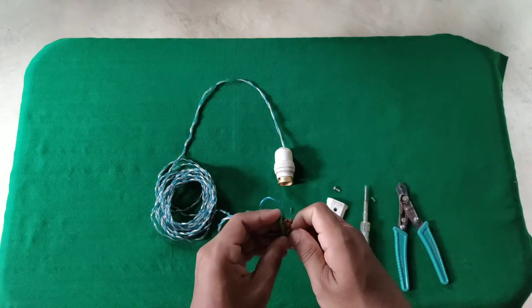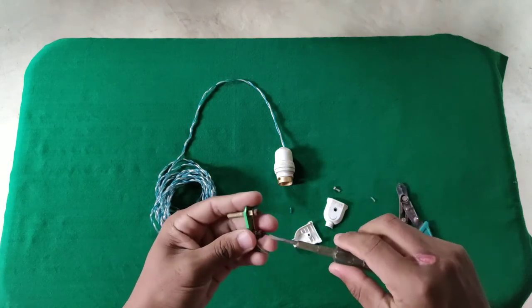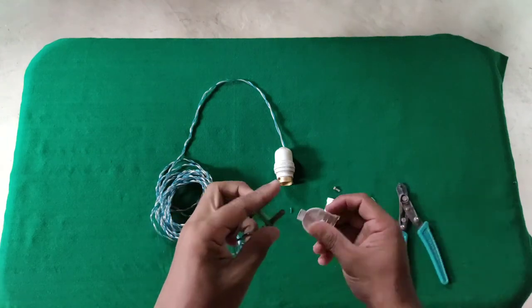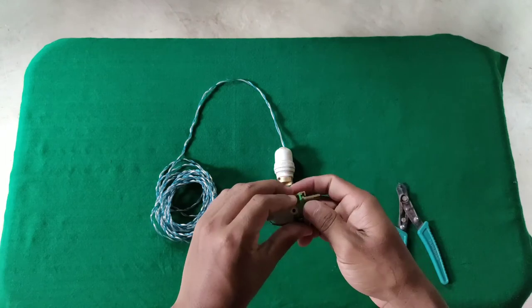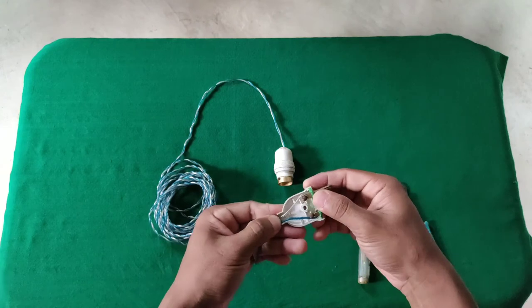This is a new tester for the local language, and this is a new tester for electrician language. We're going to go through the new contest — we're going to close the connection.